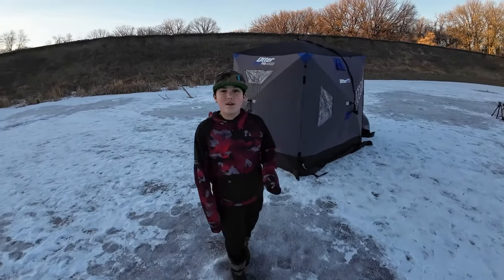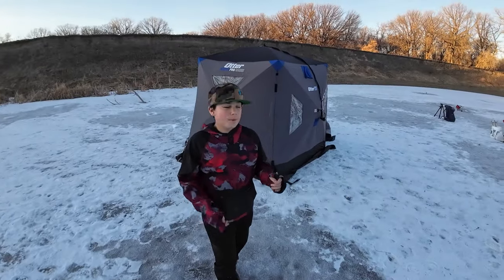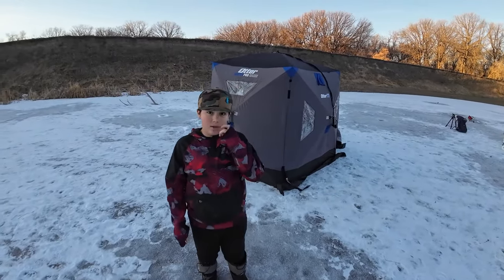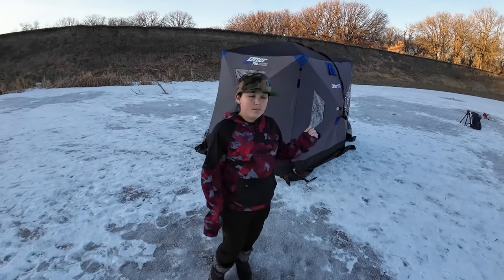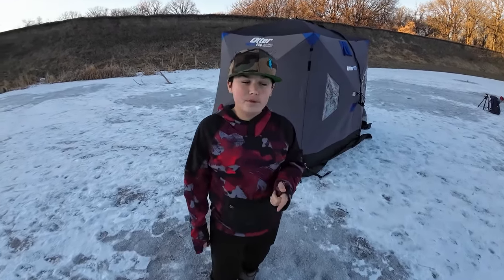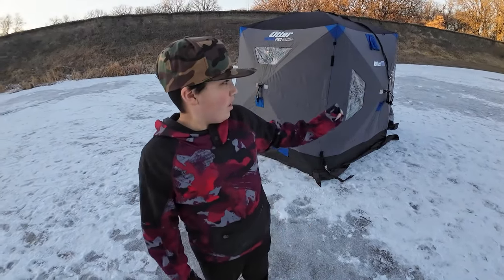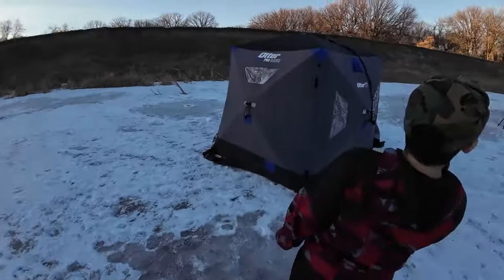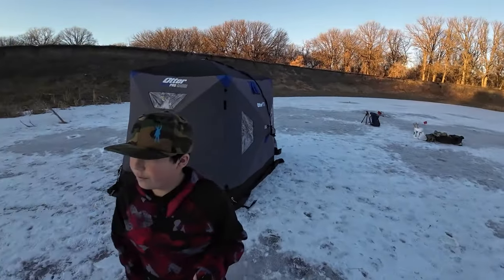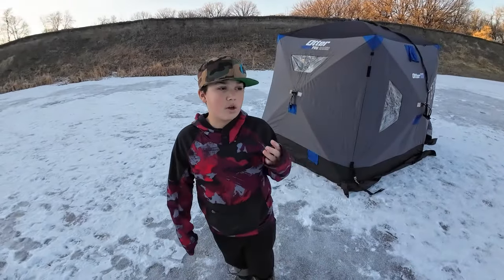Welcome to the Wild West Show. Today we're going to be not only tip-up fishing, but rod ice fishing in the otter house with minnows and smelts. We got three or four tip-ups set up and three rods.